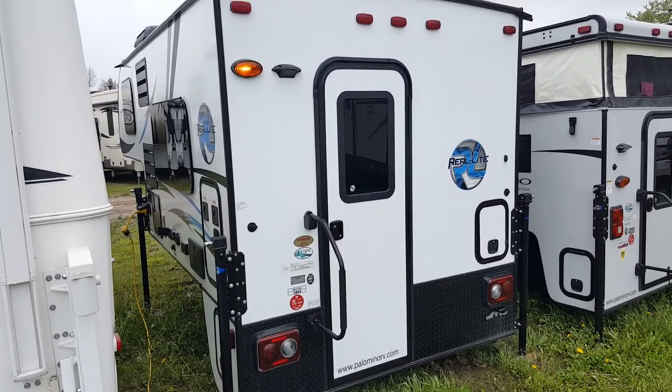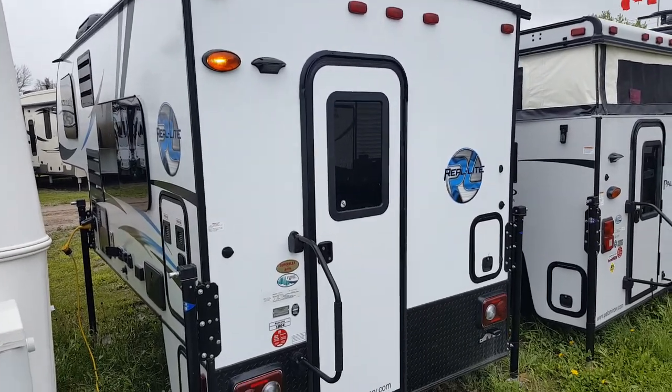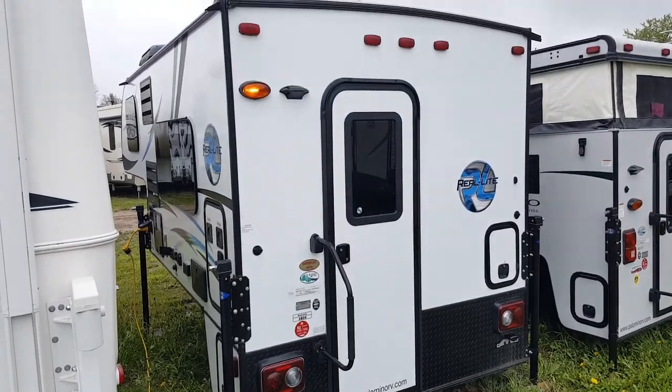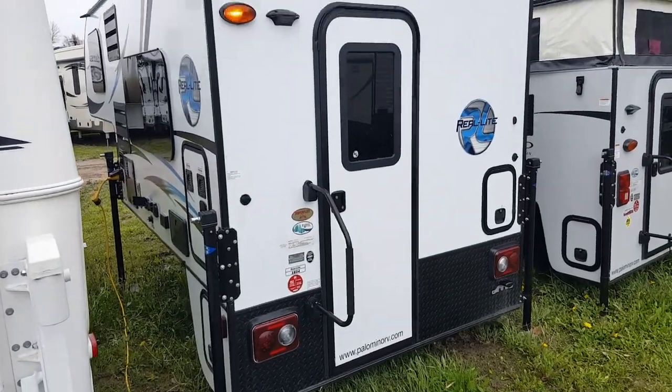Hey everyone, Jonathan Allum here from Campwood RV in Stratford, Ontario. Today I'm here to show you the 2017 Palomino Real Light HS1804. It's a 9-foot ultralight truck camper made by Palomino RV. It weighs just over 2,000 pounds with propane and water, and it'll work on a 6.5 or an 8-foot box.